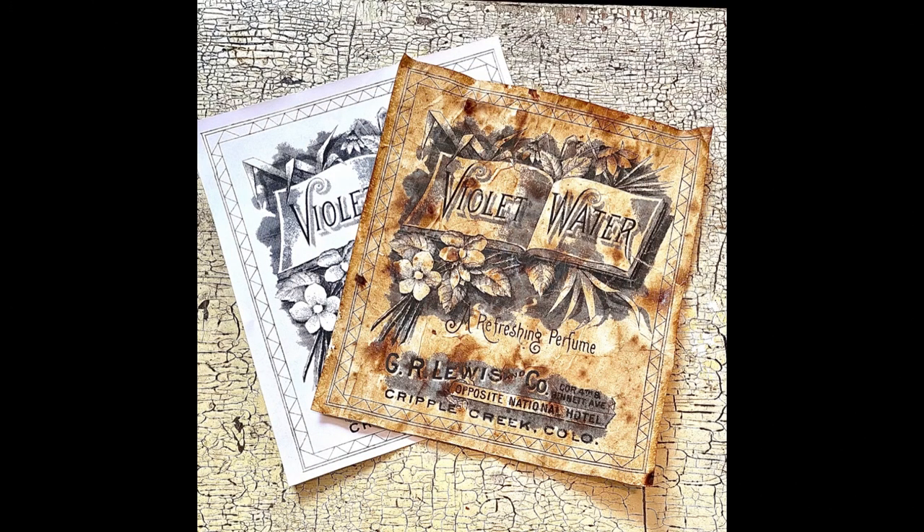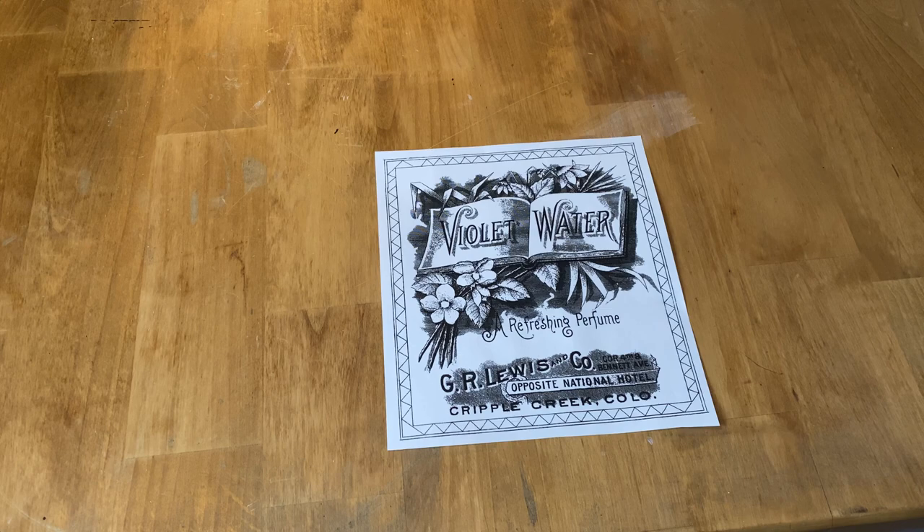Today I'm going to show you how you can age computer paper with milk and coffee. This graphic is available from the Graphics Fairy — I'll put a link below in the description for her website.